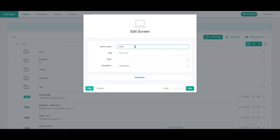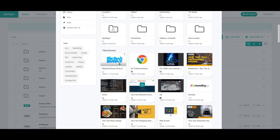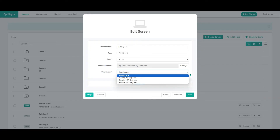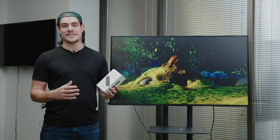Simply head to app.optisigns.com, navigate to Screens, and select Add Screen. Enter the pairing code, name your device, choose your preferred content, set orientation, and hit Save. Then watch your content come alive on screen.